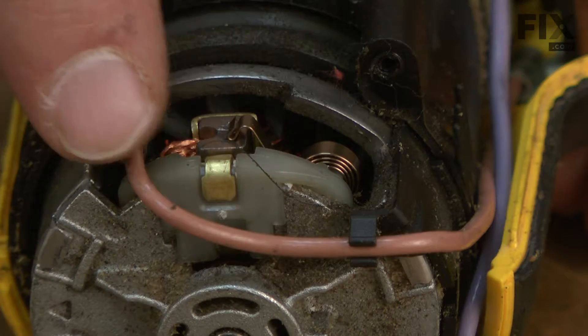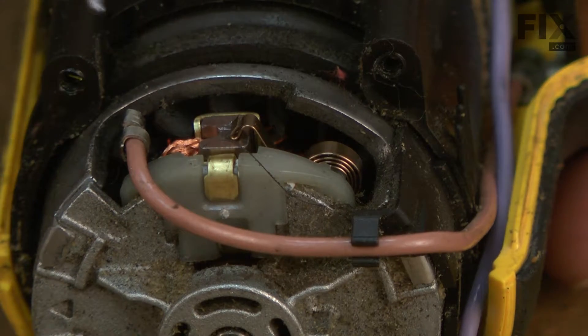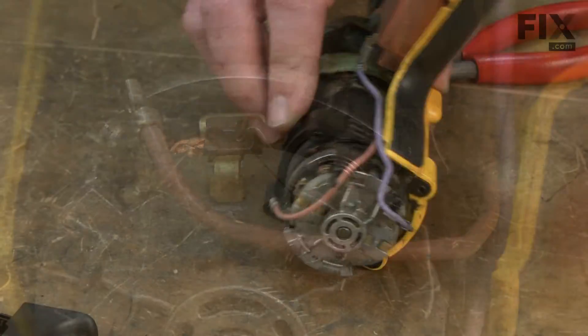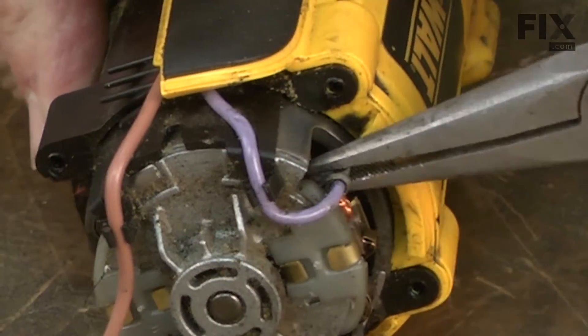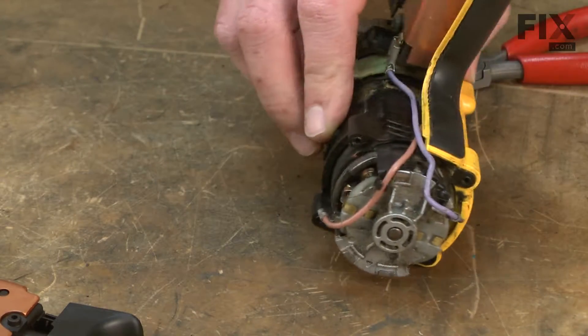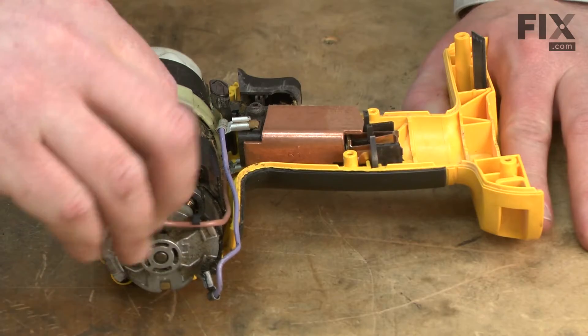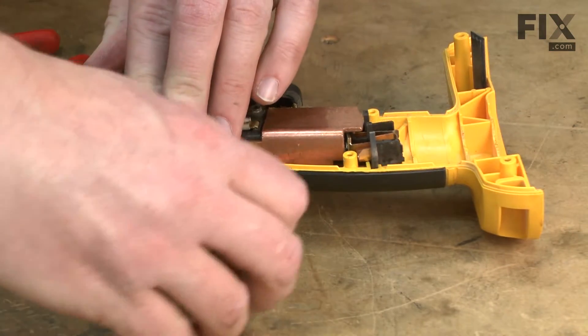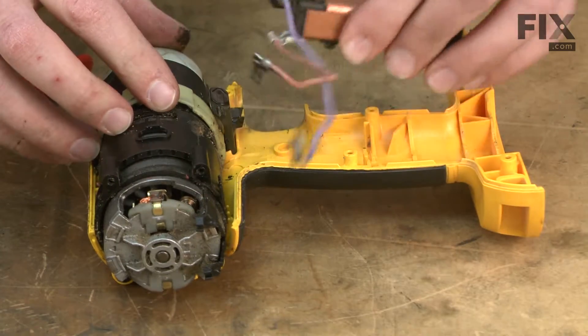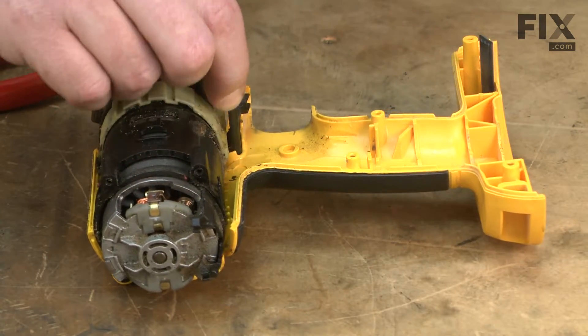I'll begin removing the switch by first removing the wire leads from the brush holders. With the wire leads removed, now I can go ahead and pull the switch away from the drill housing as well as the selector switch.